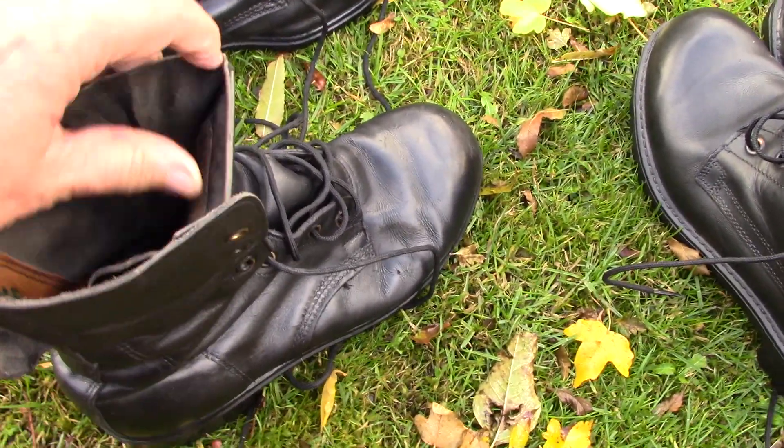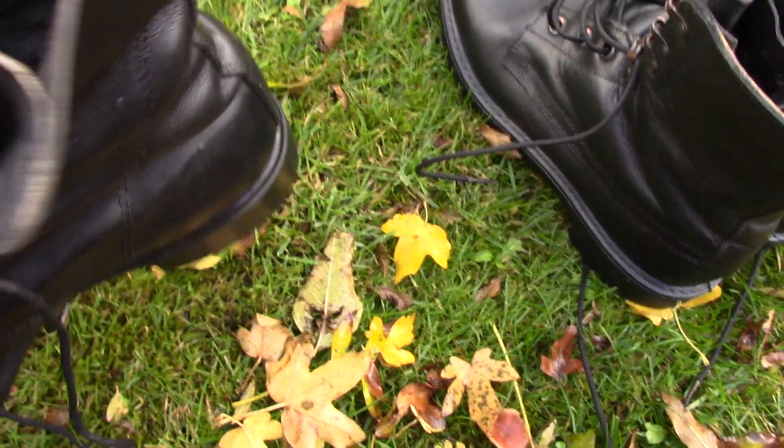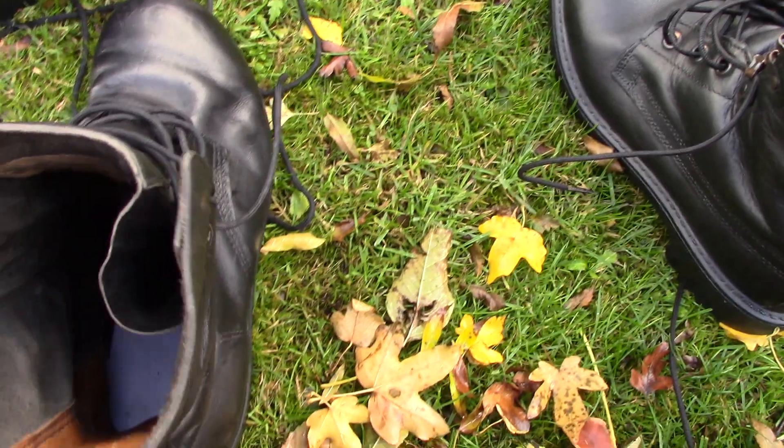They're pretty much unlined — there is some lining at the back, a strip of leather at the back — but the rest of the boot is unlined. It's a pretty basic construction, old school.